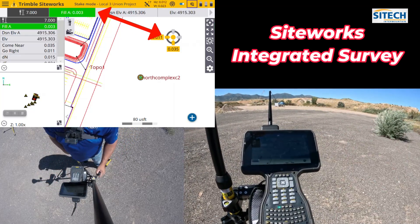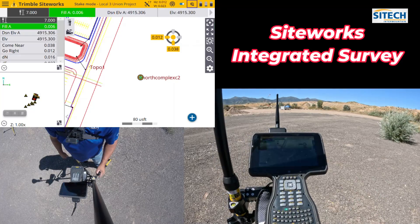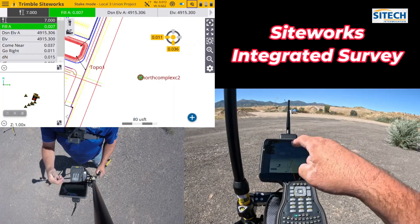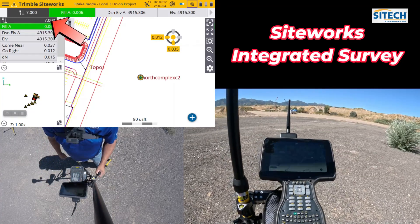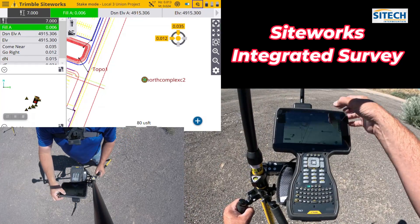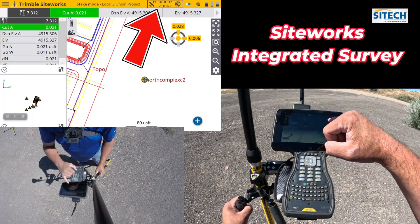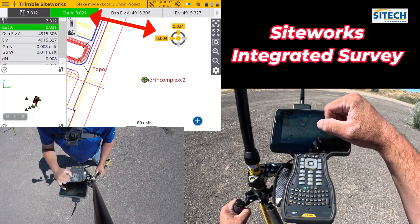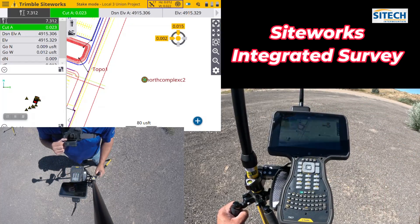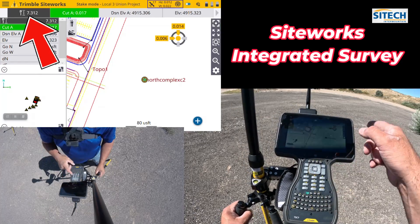Right now I'm on Total Station — you can see up a little bit, over a little bit, but my vertical is within five to six thousandths. It's not bouncing much because my rod height is automatically saved at seven feet. Once I switch from Total Station and toggle over to GPS, I'm still staking the same control point. Now I've got GPS tolerances — back a little, over a little. My cut-fill is changing a little, which is typical for GPS, but it automatically changed my rod height as I switched.